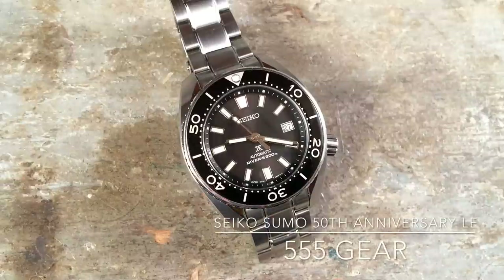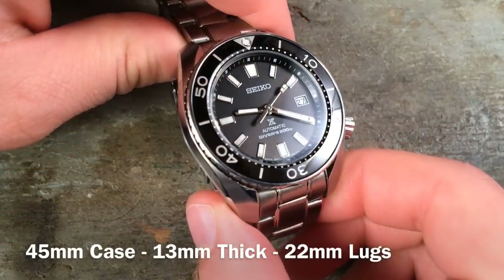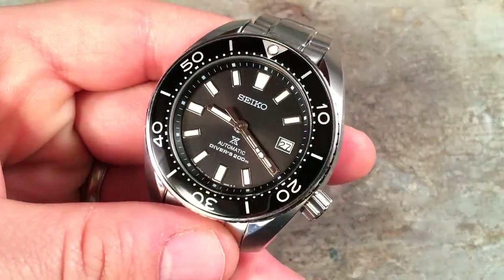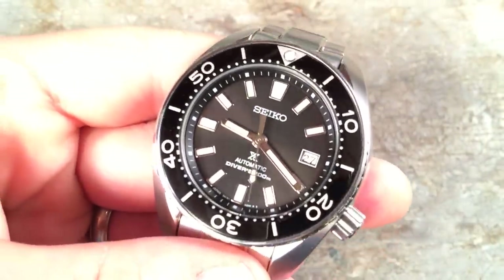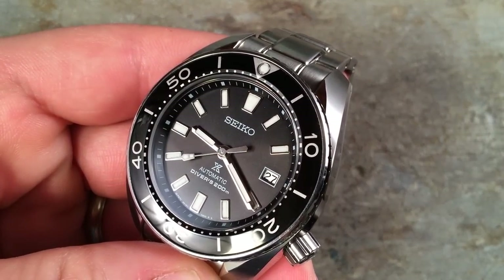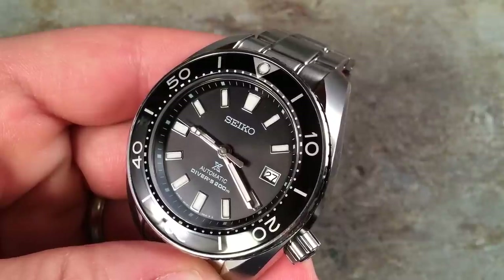Imagine for a minute if the watch industry was not run by brand managers and market analysts — if we were all enthusiasts equally — I think there would be a very different swing in the pendulum in the dive watch market presently. This is the Seiko SBDC-027, the 50th Anniversary Sumo, and this is a review about how you can get a fantastic watch for under $1,000, and how Seiko's design and technological prowess make a watch that's a recreational diver without needing the pretenses of being a professional diving watch. For 99% of the market, this is actually a really good thing, and this is a study of a watch that is doing what I think the industry should be doing a lot more.